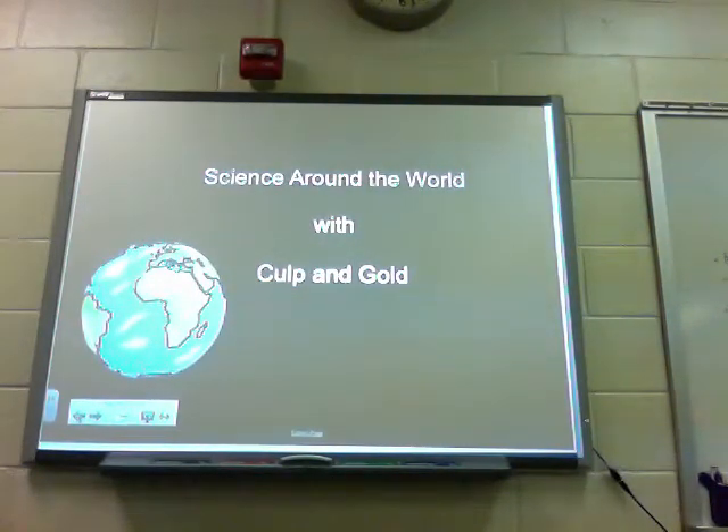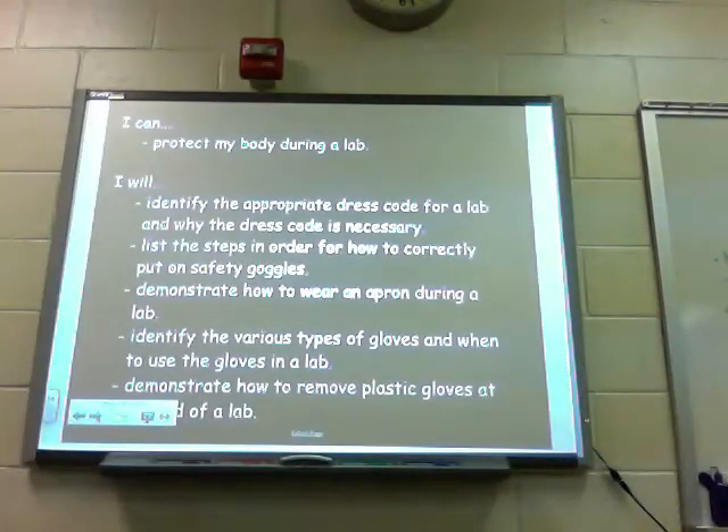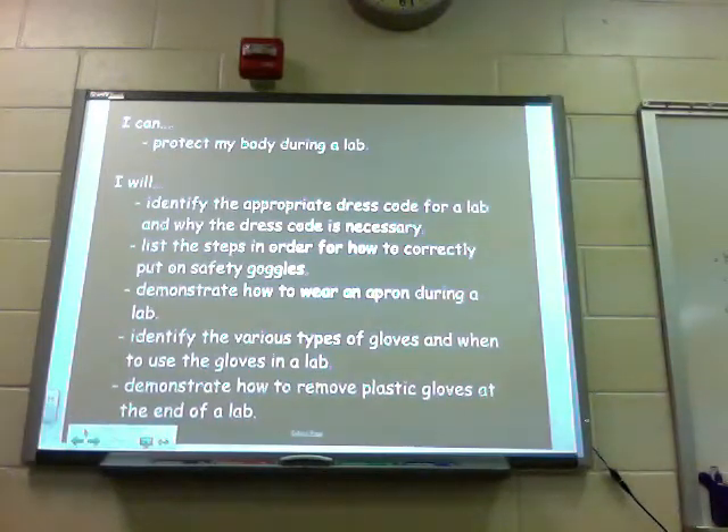Thanks for joining us for Science Around the World with Culp and Gold. Today we're going to talk to you again about protecting your body during a lab. I can protect my body during a lab. I will identify the appropriate dress code for a lab and why the dress code is necessary. I will list the steps in order for how to correctly put on your safety goggles. I will demonstrate how to wear an apron during a lab, identify the various types of gloves and when to use them, and demonstrate how to remove plastic gloves at the very end of your lab.